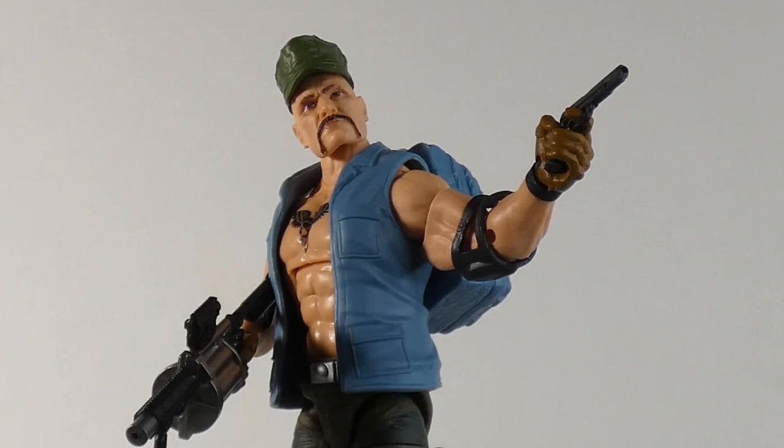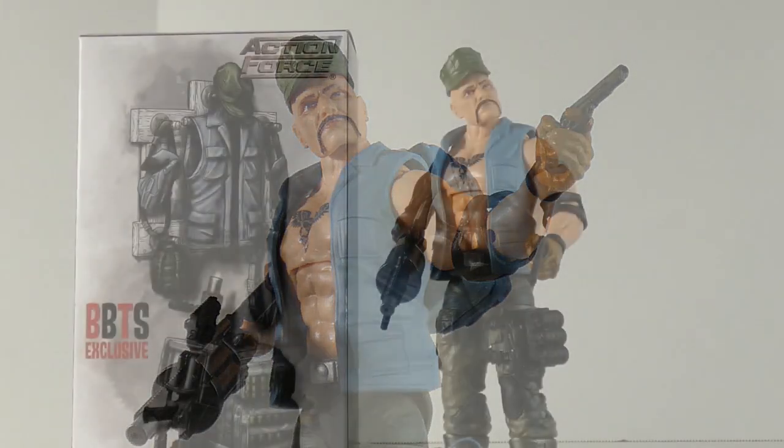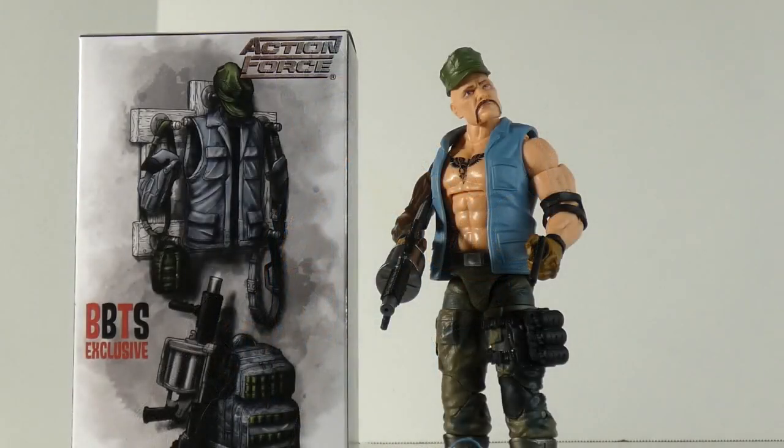This figure, I would have given two stars to before this pack. This pack has elevated this figure up to, in my opinion, four and a half stars. I think the retro Gung-Ho might be four, might be four and three quarters. I don't know — I don't have it in hand, but I'm going with that now because I just think this really made that Gung-Ho look so much better.